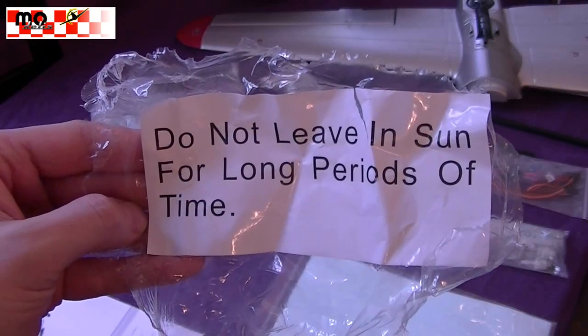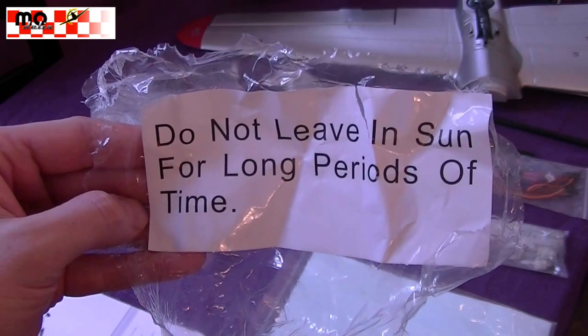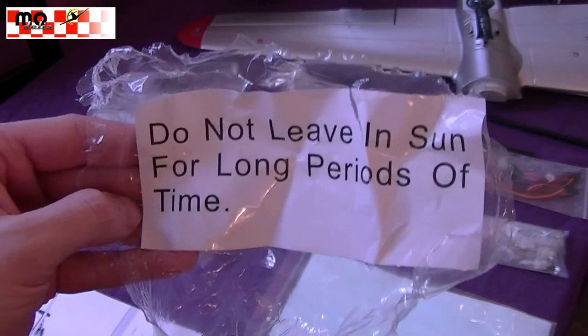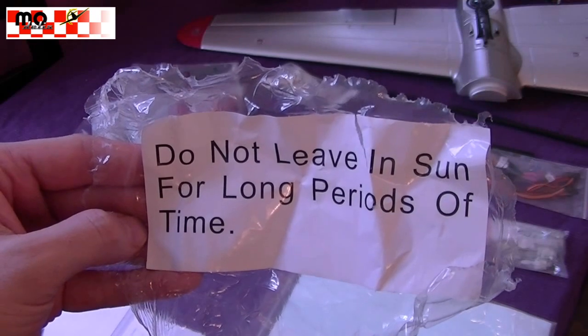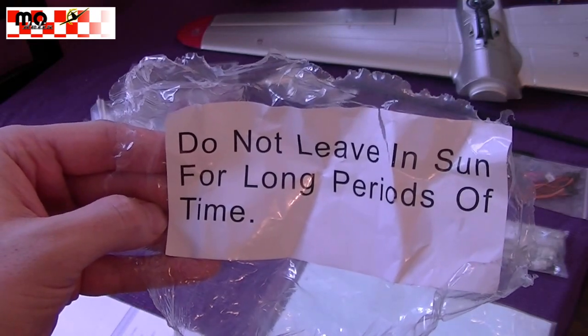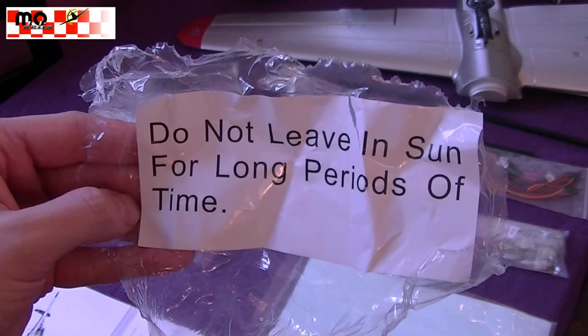First, a short reminder from the manufacturer: better don't leave the model too long in the sun, because it's not good for the foam.